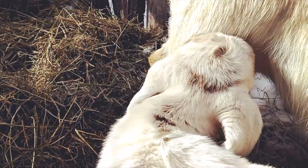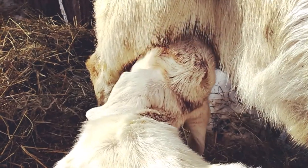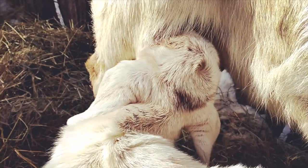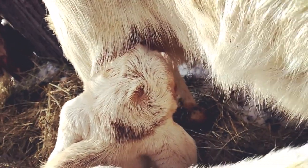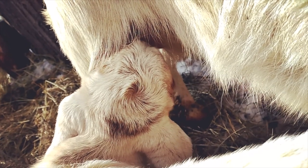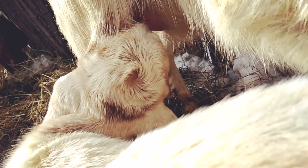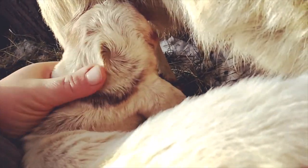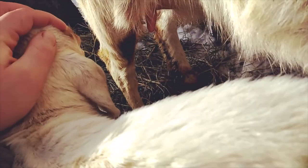This is my buckling. His name is Blizzard and he is polled. Now, ways to tell if your baby goat is polled: you see that swirl on the top of his head? That sure does look like the swirl of a polled goat. Likewise, when you rub around here, there isn't a nub in the world — little pool-ball head.